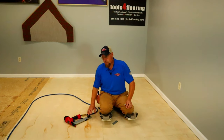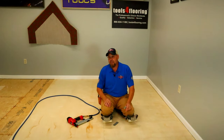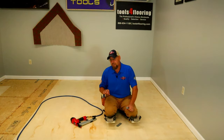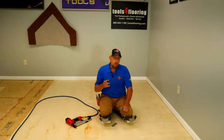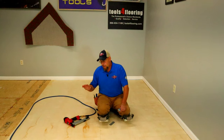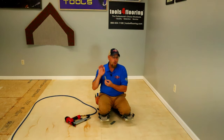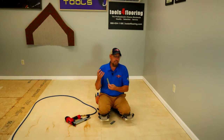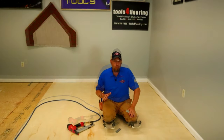To secure the underlayment to the floor, I'm going to use a staple gun — not nails. The reason is, if you nail or screw your underlayment to the floor, you're really defeating the purpose of having a slick surface, because pounding it down with nails is going to leave big dips in the floor. Screwing it down will also leave big dips. A staple gun with a quarter-inch crown leaves such a small hole that you're never going to have any issues with it telegraphing through on your slick surface.